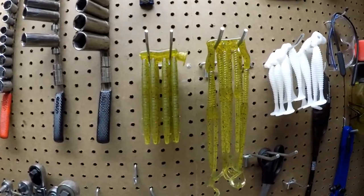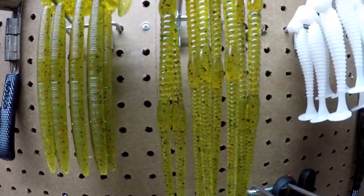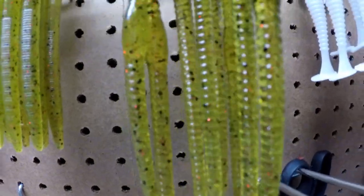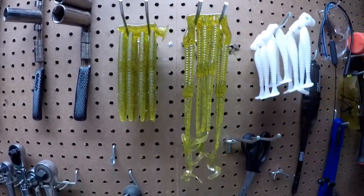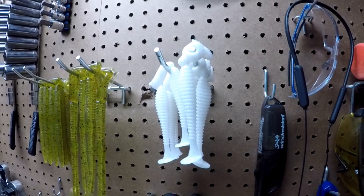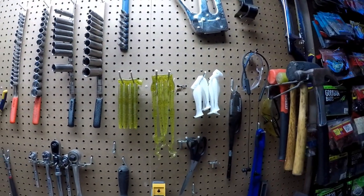These are the baits that our buddy Bill ordered. That's a watermelon red — I don't know if y'all can see the red flake in those curl tails. We've got some stick baits, some curly tails, and he also wanted some of my ultra white with silver swim baits, so I've got that done.